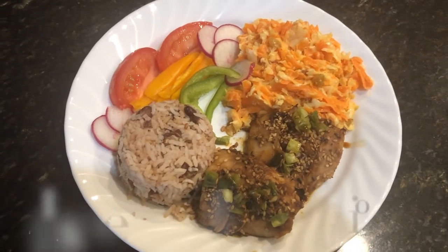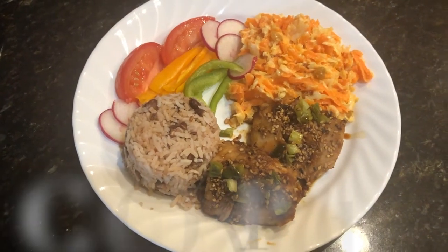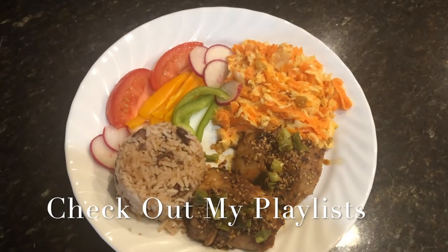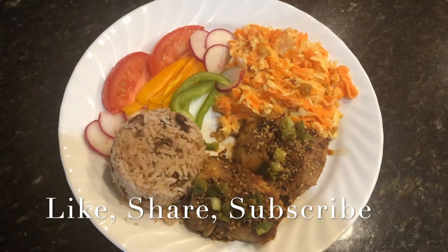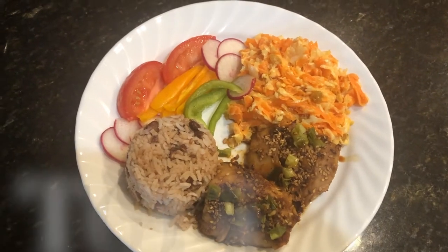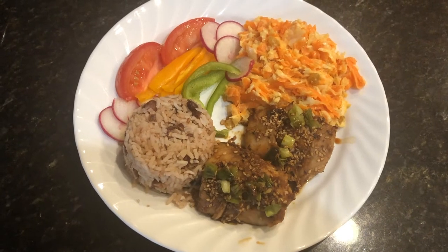This is the finished look of my teriyaki glazed cod. In here you can see I have a half cup of rice and some vegetables on the side. I hope you will give me a thumbs up, don't forget to share this video, and I will see you in my next video. Take care of yourselves, walk good, and stay blessed.